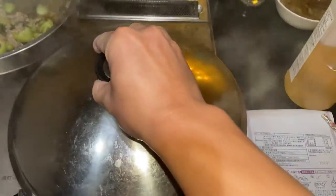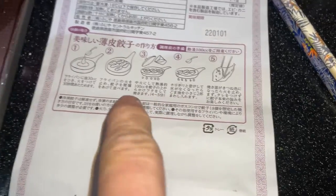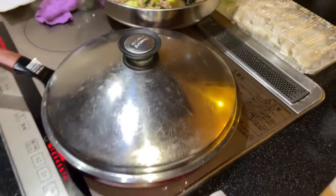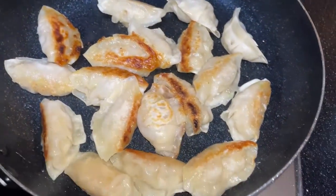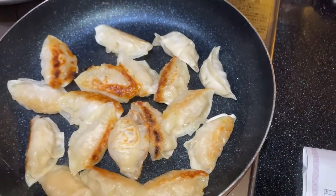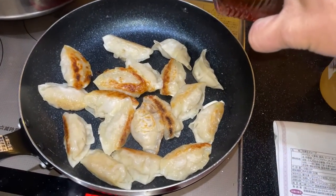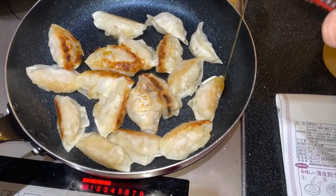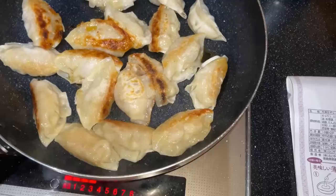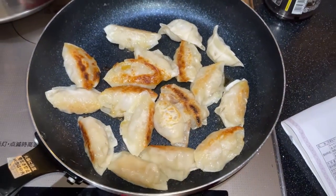Just let it cook for four to five minutes. I'll be back. After five minutes — oh look at them, they're looking great. Now I have to add some goma oil, just a bit. They're just about done.